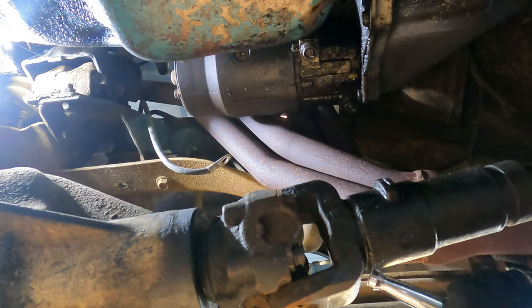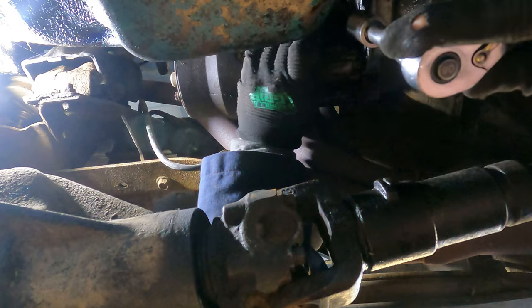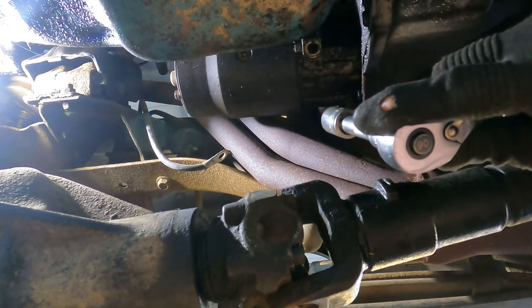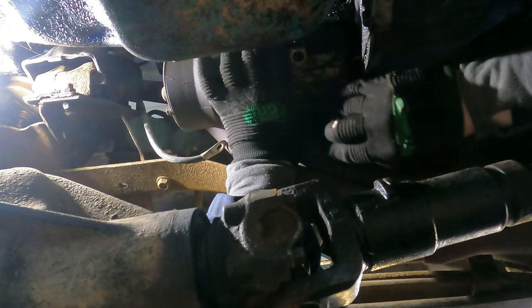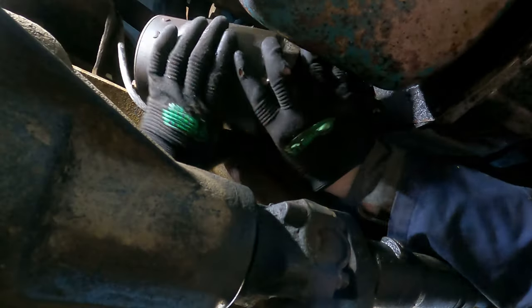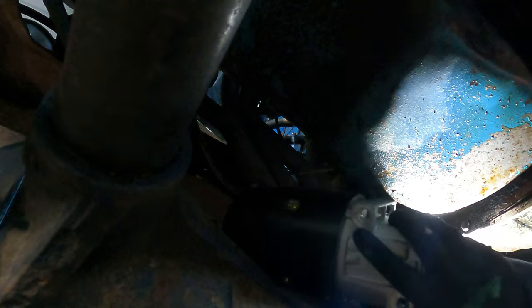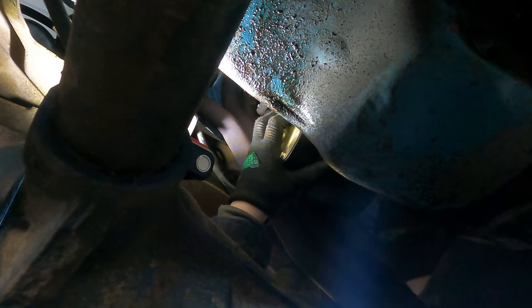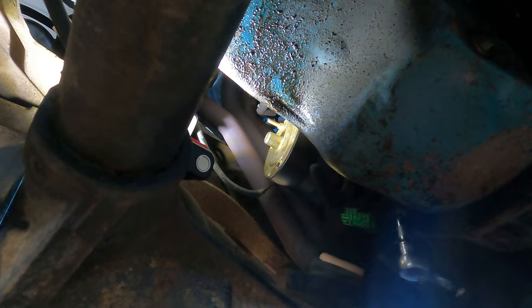Okay, so for these two bolts, that's gonna be a 9 sixteenths. Let's do this.